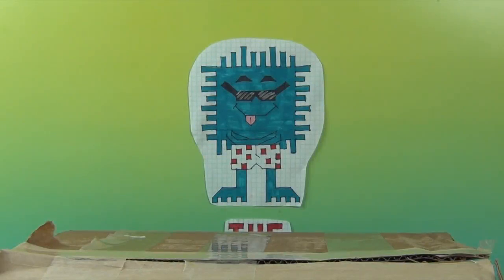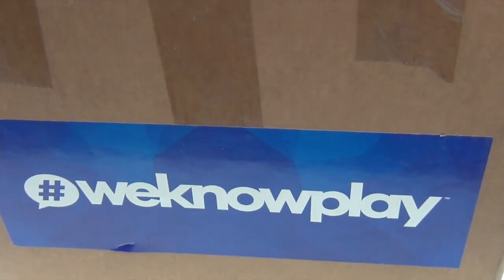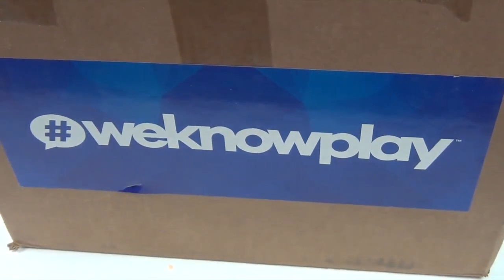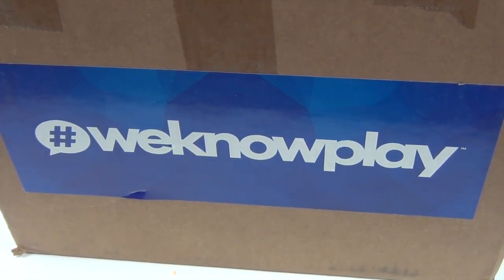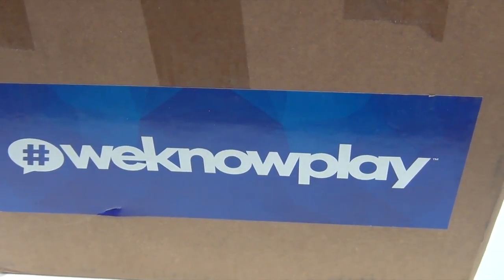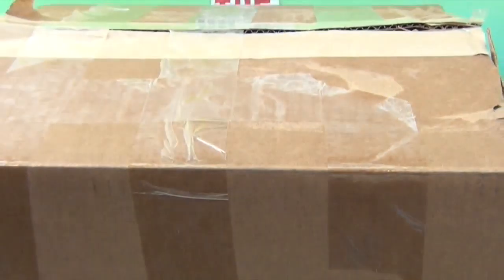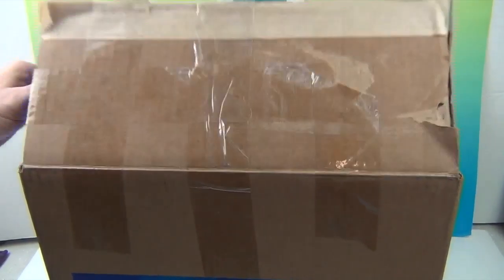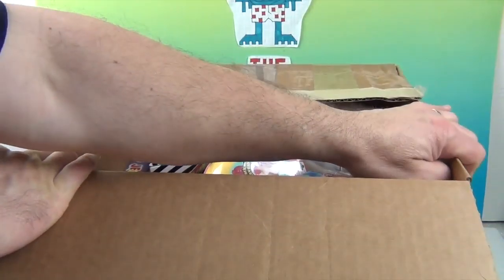Hello and welcome back to The Unboxers! Today we have another awesome box from the awesome people at Toy Insider — hashtag we know play — they definitely do know play. They know all the latest and greatest toys, they've tried them out, and they've been kind enough to send some to us to share with you. A great big thank you to Toy Insider for sending us this box of goodness. Let's get inside!